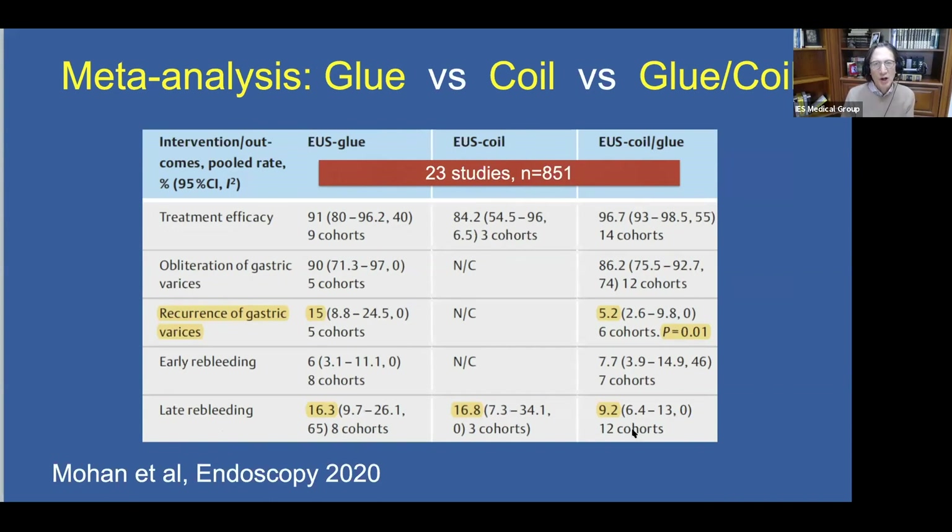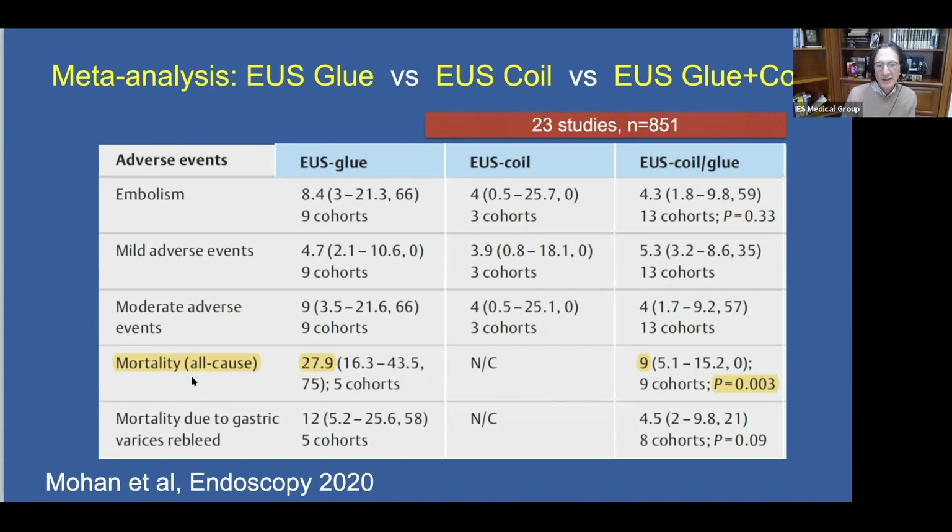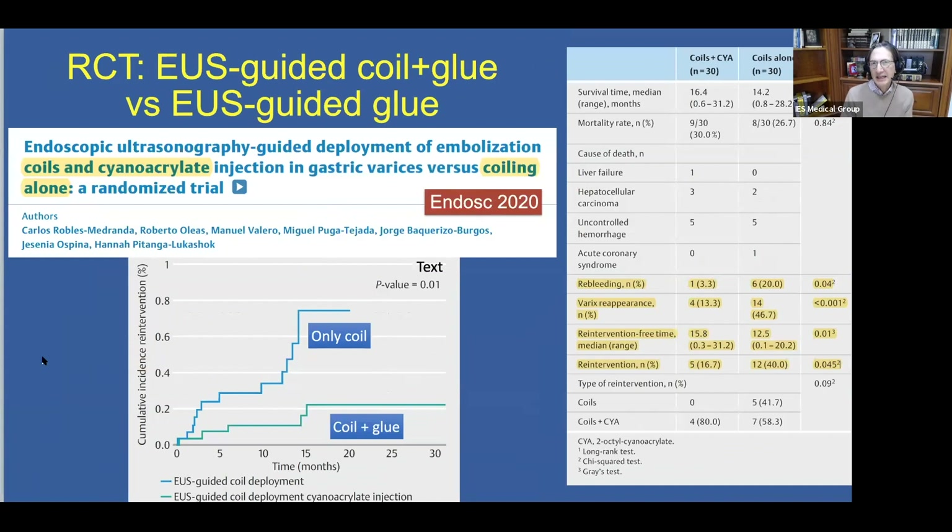The late re-bleeding rate was also significantly lower in patients receiving the hybrid approach compared to glue alone. The all-cause mortality rate was significantly lower using the hybrid approach compared to EUS-guided glue alone. A study from Ecuador randomized patients to EUS-guided coil and glue versus coils alone. When using only coils, the cumulative incidence of re-intervention was significantly higher, the re-bleeding rate significantly higher, and varix reappearance rate significantly higher compared to the hybrid approach.